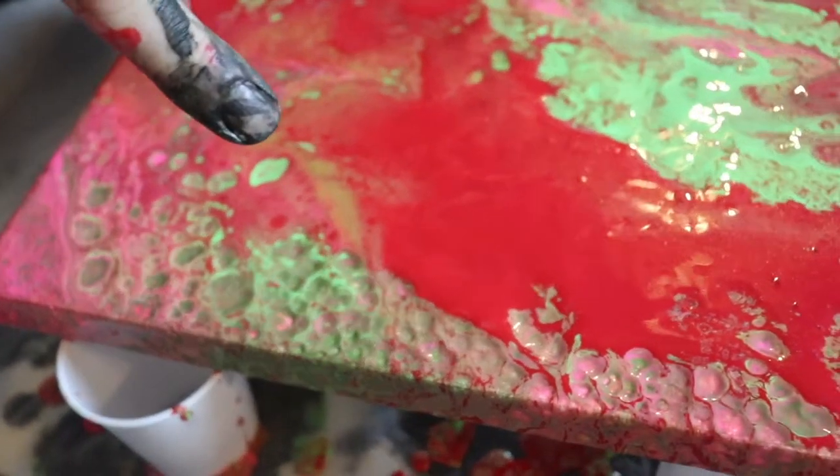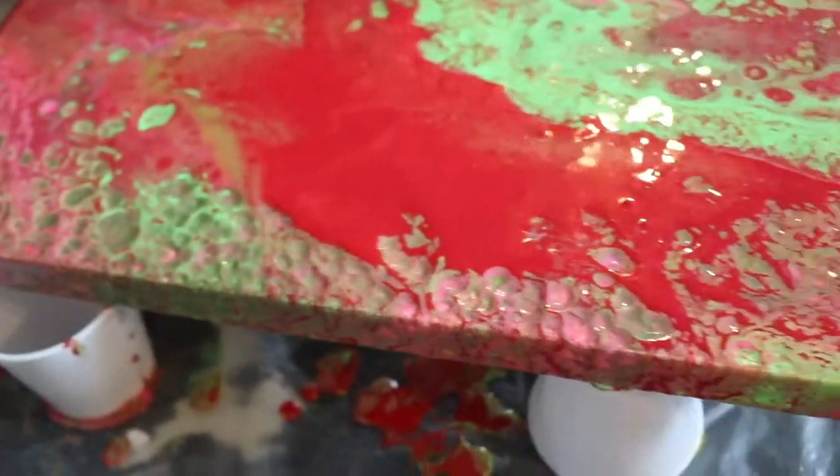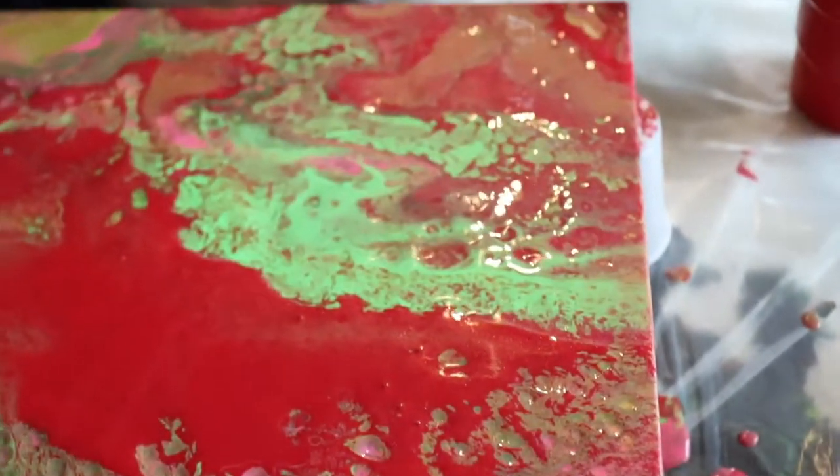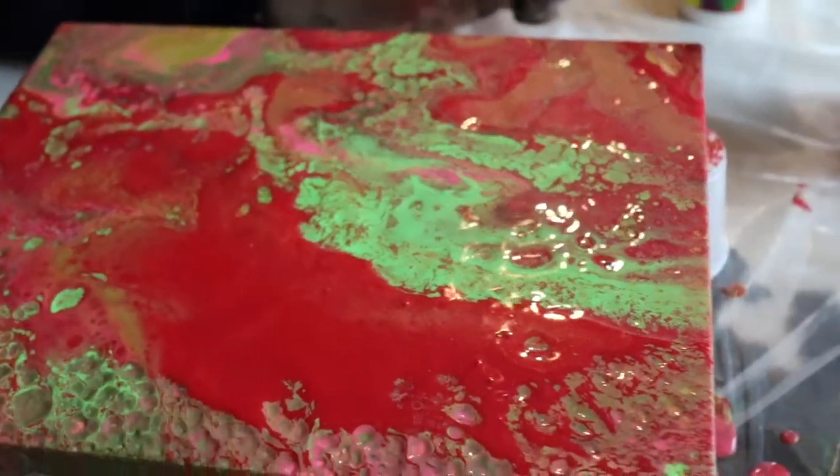So if you like this moon crater effect, just do everything we just did. I like it — I just wish there wasn't so much red. But other than that, I kind of like it actually — it's coming out really different.